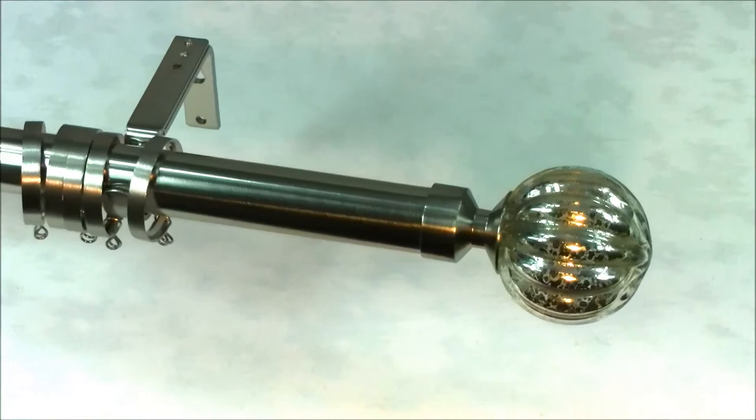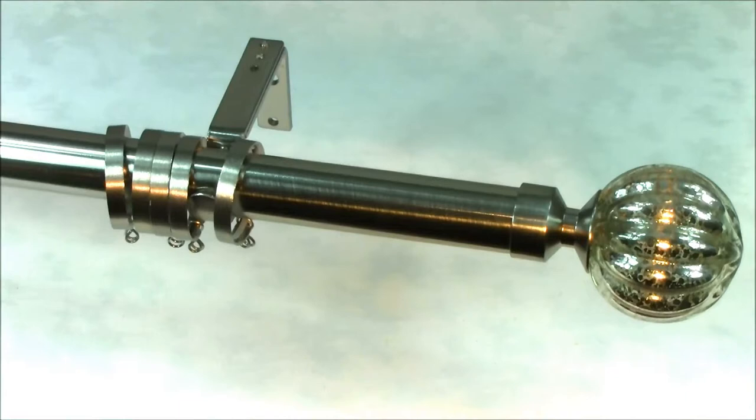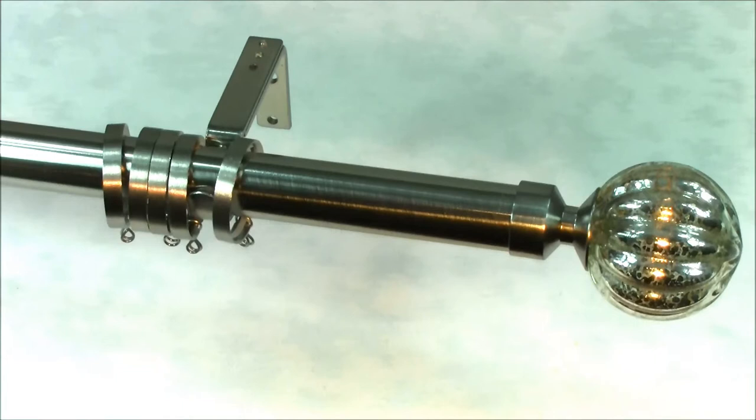The finials, brackets, fixings and rings all match the colour finish of the pole, and an easy to follow set of fitting instructions are also included with the pole. The pole can be cut to size using a fine tooth saw and can be used for eyelet or tab top curtains without the use of the rings.